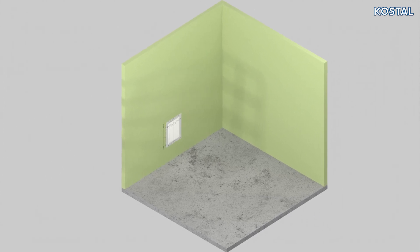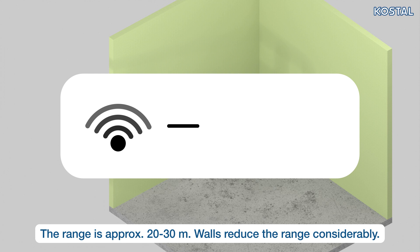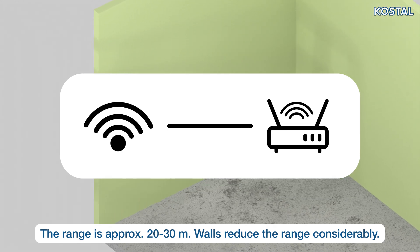If you wish to connect the PlentiCore G3 to the internet via WLAN, ensure that the installation site has a good connection to the WLAN router.